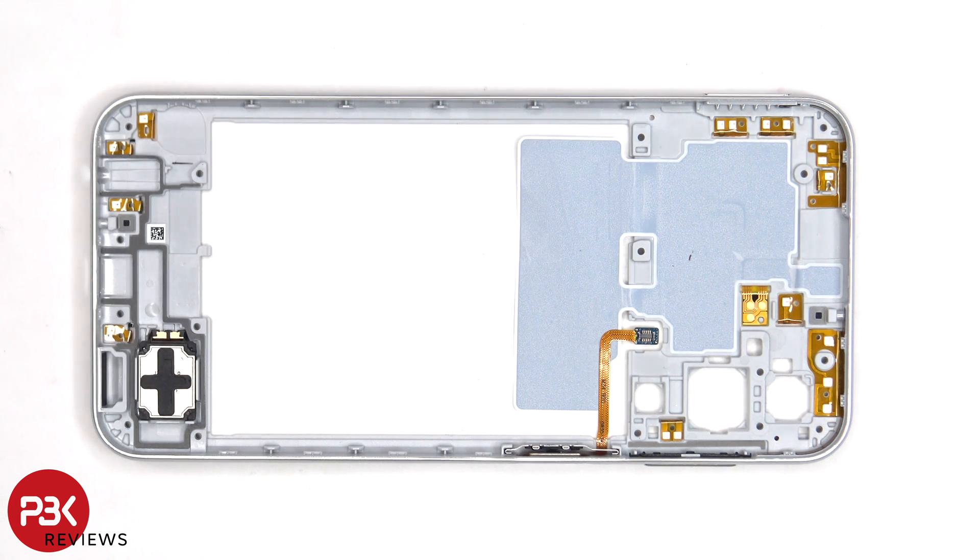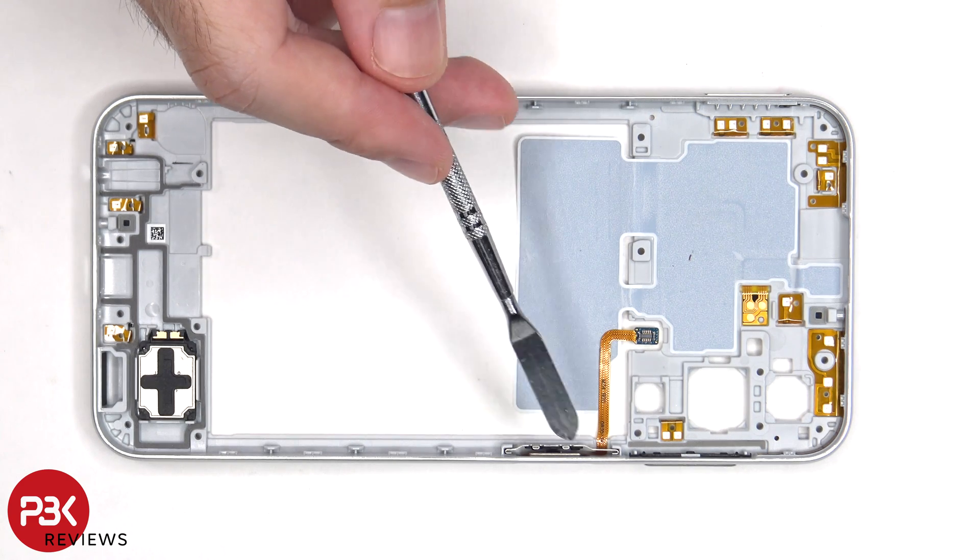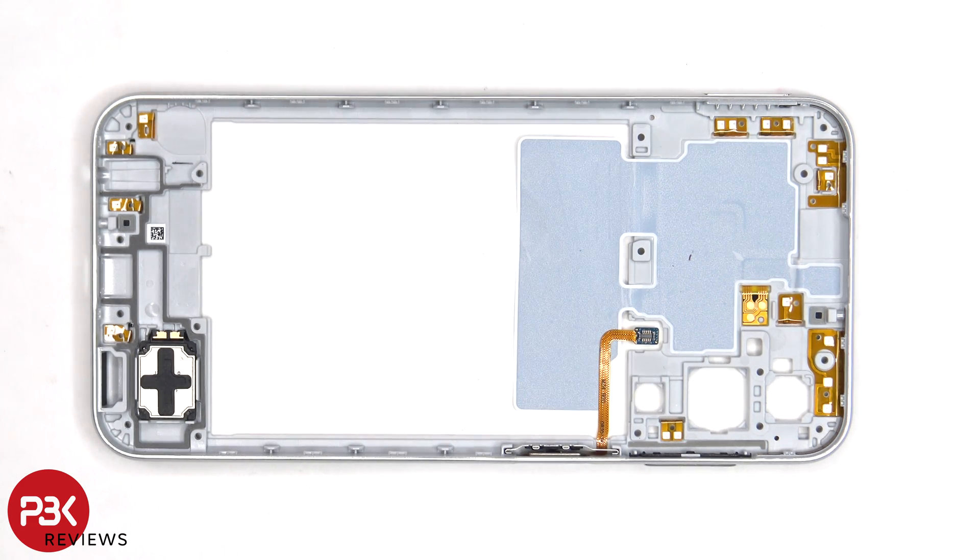If you need to replace the bottom speaker, you just have to apply some heat and pry it off. The fingerprint sensor is held in place to the side of the back housing with a metal bracket. To replace that, you just pull up and remove the metal bracket, which would release the fingerprint sensor.